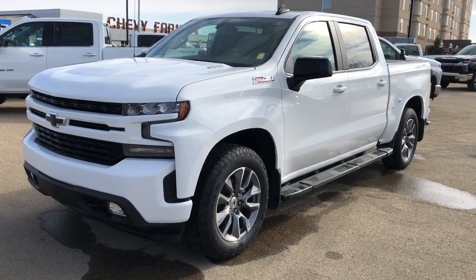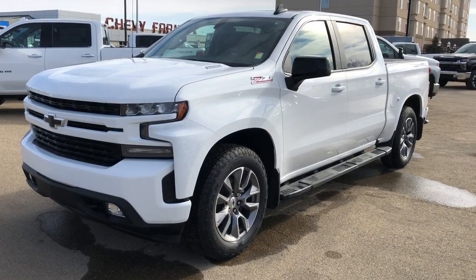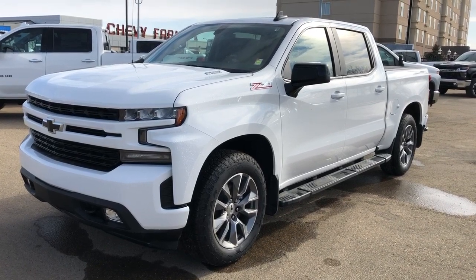Welcome to Westgate Chevrolet. Today we're taking a quick look at some of the interior and exterior features in our 2020 Chevrolet Silverado.